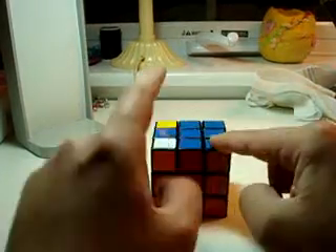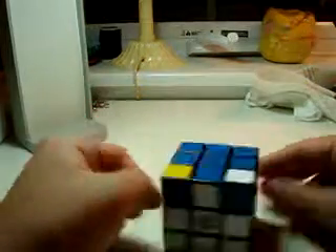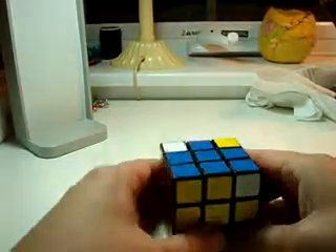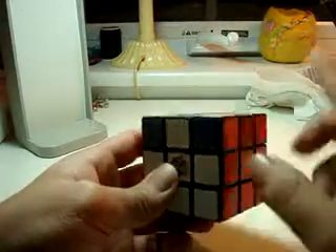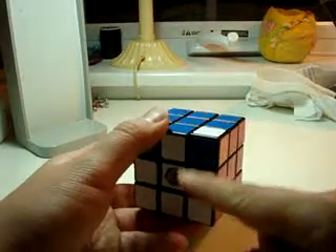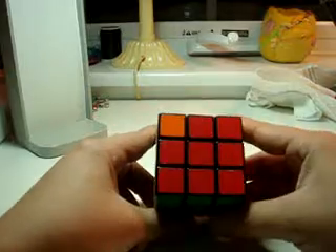We want to do the corners — that's the last thing here. How do we do the corners? Like before, you want all three of these sides to be the right color. White is right, because there's a white here. Blue is right, because there's a blue there. Orange — not right.